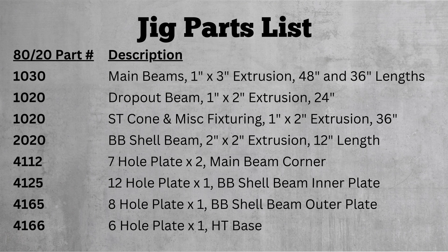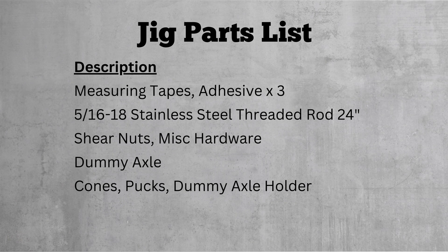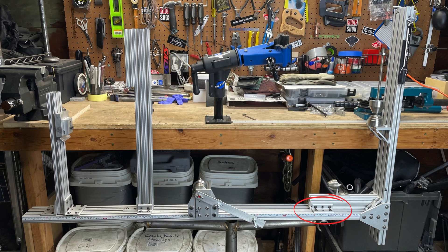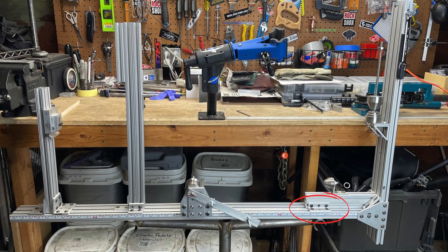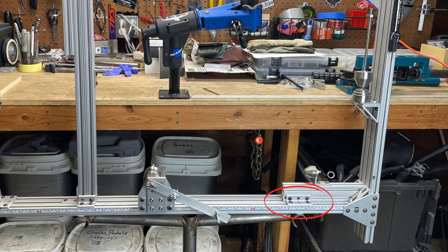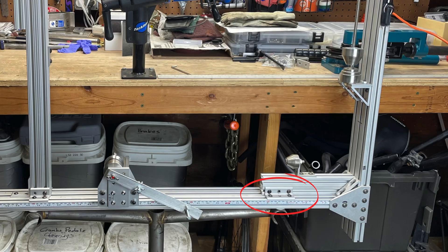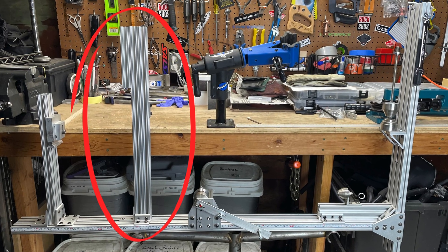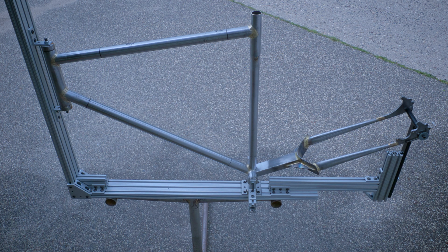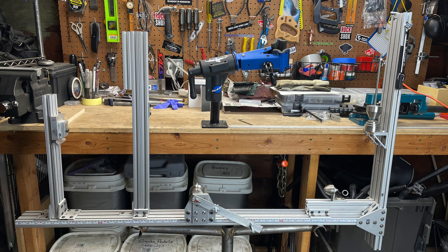Here's the list of all the jig parts, along with the 8020 part numbers. I couldn't find the 6-hole horizontal brackets on Amazon, but they don't really need to be 6-hole brackets, so I just ended up adding two more 4-hole brackets to the list. I also have some extra extrusion and brackets on the jig — it's nice to have some extra parts around for random fixtures. The parts list includes everything needed to make what's pictured here, minus the dummy crank.